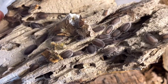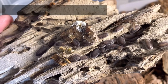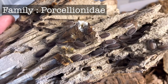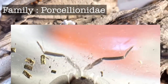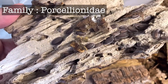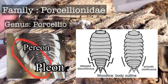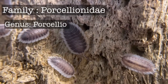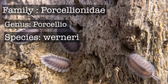First, let's start with my favorite subject: taxonomy. Porcellio werneri belongs to the family Porcelionidae. Porcelionidae — they don't roll into a ball. They have two pairs of pleopodal lungs and the number of flagella segments is 2. It belongs to the genus Porcellio; the pereion-pleon outline is continuous. The species is werneri, first described and named in 1926 by Strouhal.